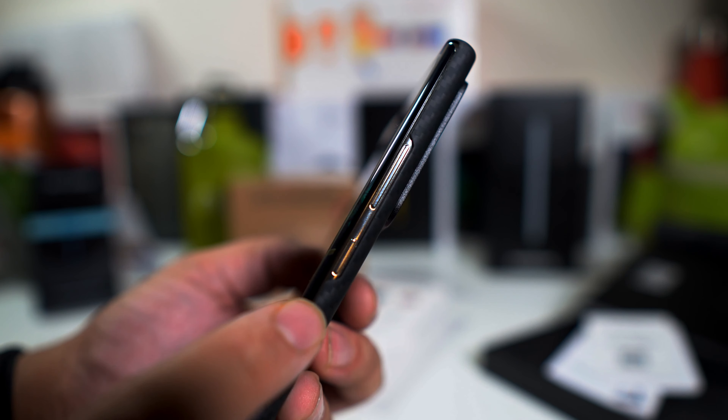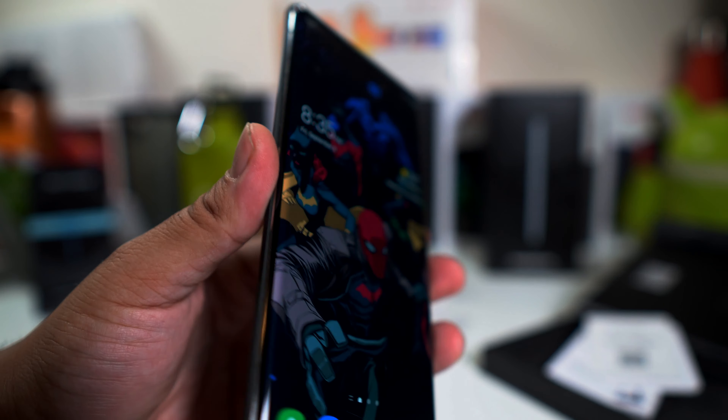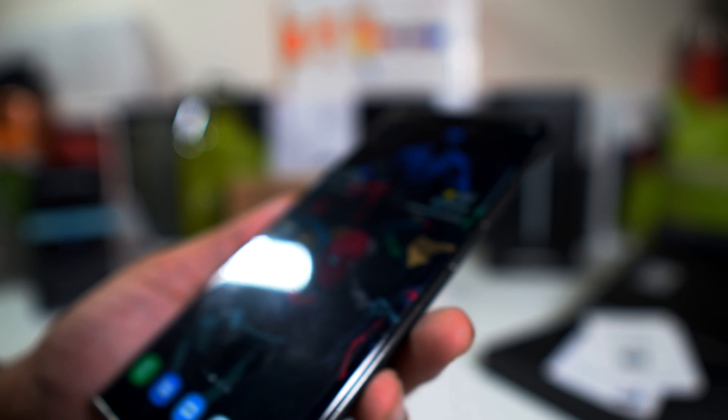For the sides, the volume up and down and the power button have a nice cutout, so that won't be an issue at all. As far as the sides, you do not get any type of lip action — it's kind of fully exposed — and for the back, like I said, it's very very minimal.